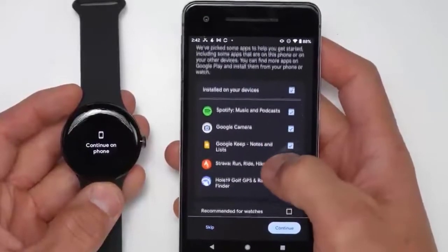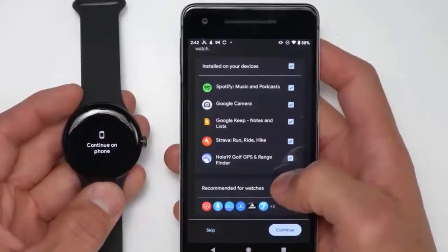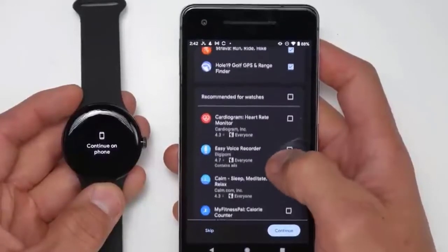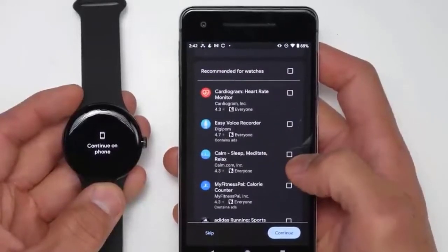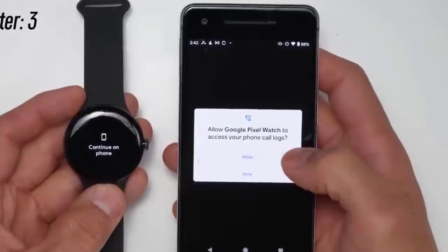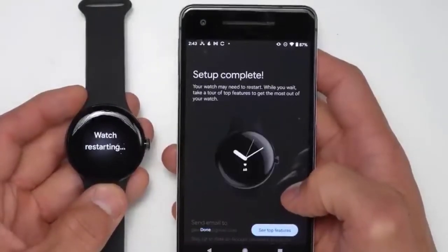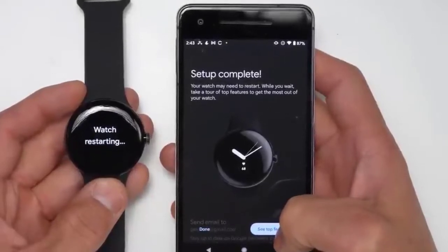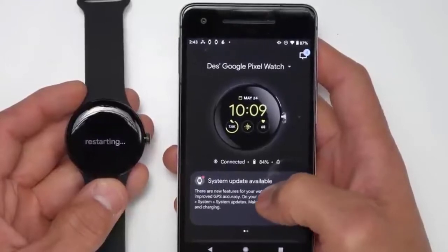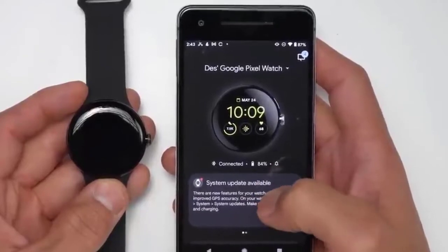It looks like we have Spotify, Google Camera, Google Keep, and Strava already going to be pre-installed, as well as a Hole 19 Golf GPS app. There are also recommended apps that automatically pop up. It's going to ask for some permissions — allow all of those. Now it's going to do a little setup and the watch will be restarting. Like pretty much all devices, it's going to have a system update once you receive it, and we will check back in just a second.